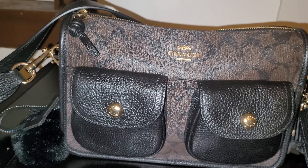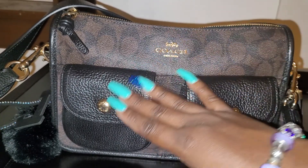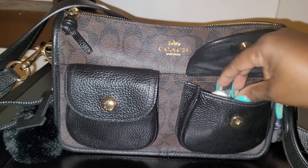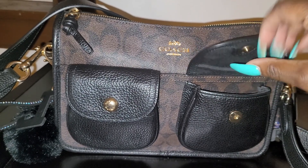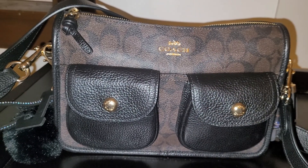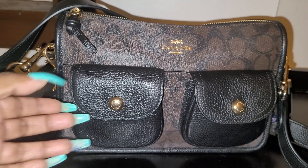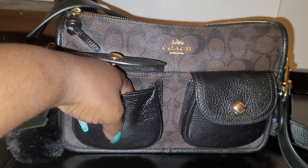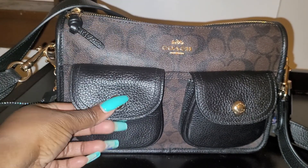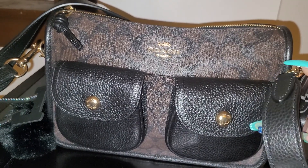It has two pockets in the front. In this pocket here I have a couple of mints, a couple pieces of candy, and I also have my earbuds at the bottom. I like the closure — it closes right up. And then in this pocket I have some more candy — I know, I know!